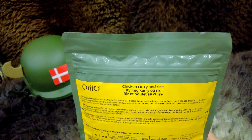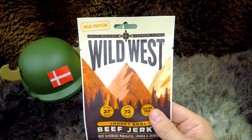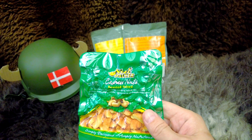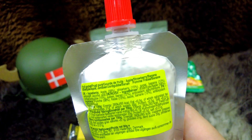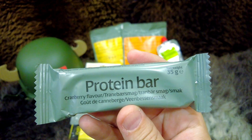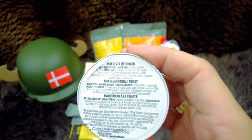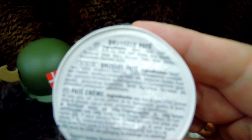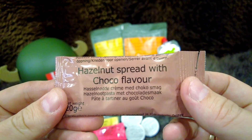First of all, we've got one of our main meals — this is chicken curry and rice. We have some fruit muesli, some beef jerky, a lemon flavoured cake, some roasted and salted cashew nuts, some apricot jam, an apple, banana and strawberry fruit puree, a cereal bar, a protein bar, some tuna with sweet chilli, some mackerel in tomato sauce, some Ardennes pâté, some Brussels pâté, some strawberry jam, and some hazelnut spread with cocoa.